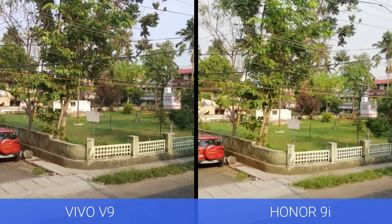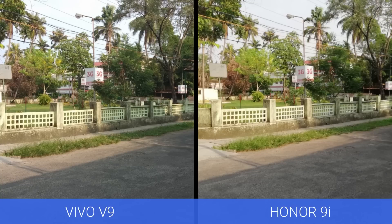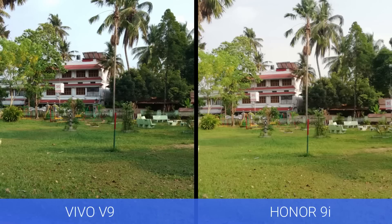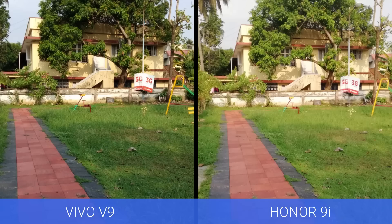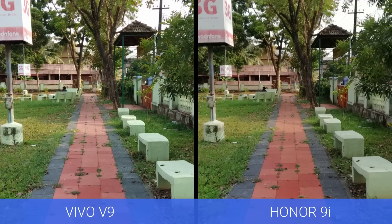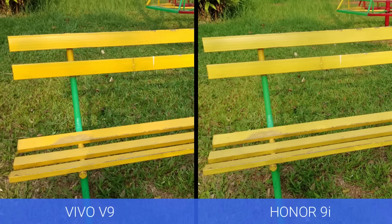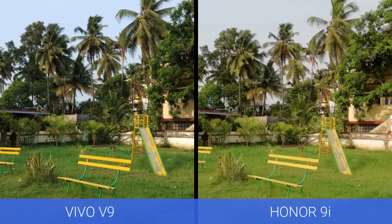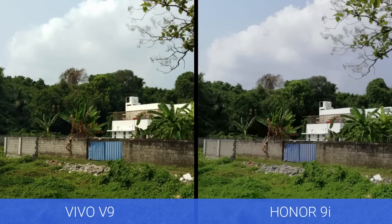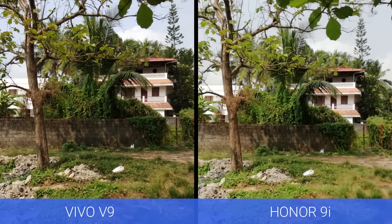Next, let's have a look at the daylight captures. When we reviewed the Honor 9i, we mentioned that the images are oversaturated. Here you can see that even though the Vivo V9 also has slightly saturated images, the Honor 9i feels more oversaturated. In terms of daylight conditions — color reproduction, details, and sharpness levels — we would give the edge to the Vivo V9. Both devices have a bit of saturated imaging and are not fully accurate in terms of natural color reproduction, but overall the Vivo V9 looks better.